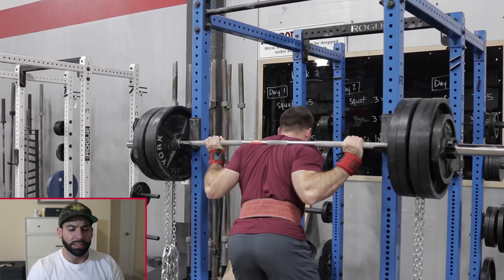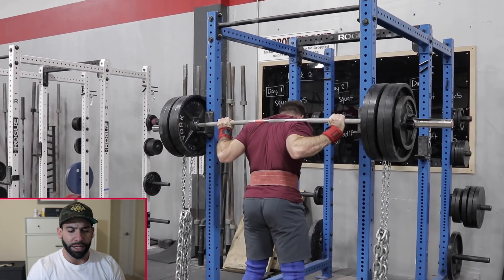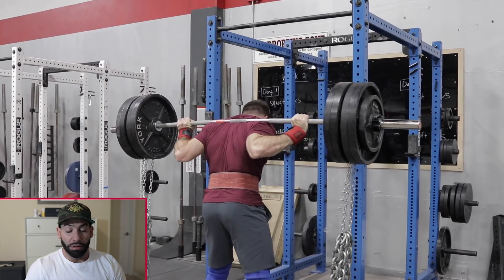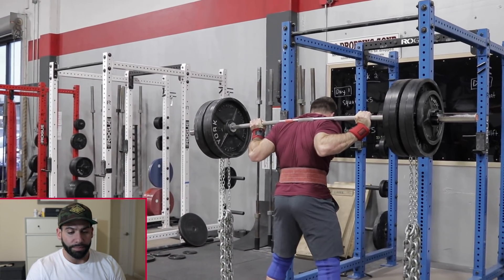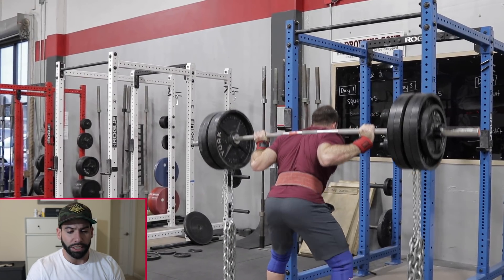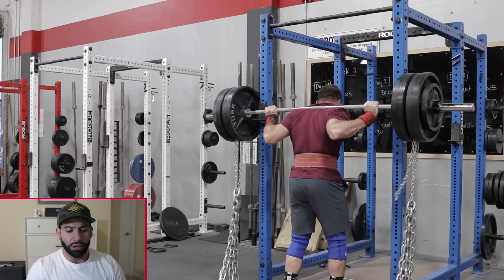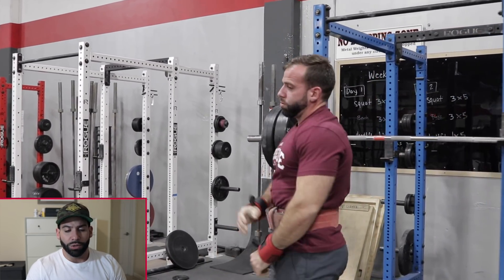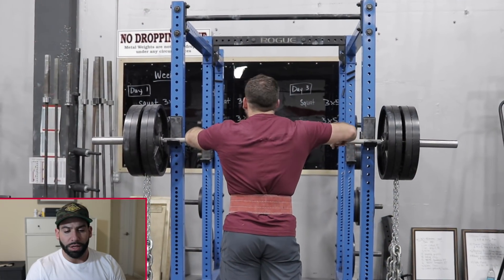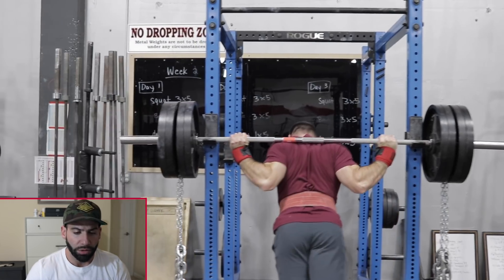I ended up switching to squats with chains — this is 455 bar weight plus 112 pounds of chains, so about 567 total, no knee wraps, just sleeves. Pretty easy; I probably should have gone a little heavier — I'd rate that a seven. Ideally you're using about 20% of your one-rep max in chains when using contrast loading.